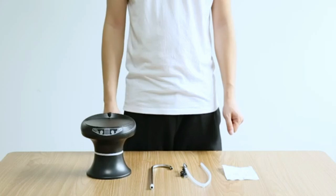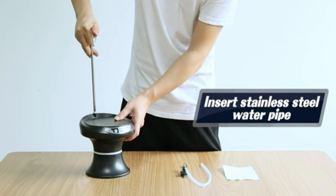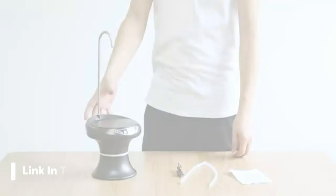Drinking Water Dispenser Pump with Tray. Automatic Quantitative Water Pump for 1-5 Gallon Bottle Water Jugs, USB Rechargeable, BPA-Free, Portable for Home Kitchen and Outdoor Camping.